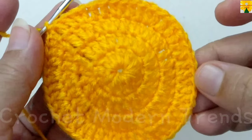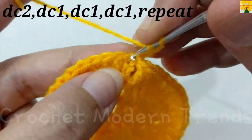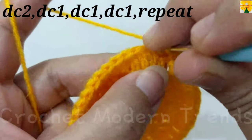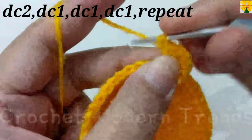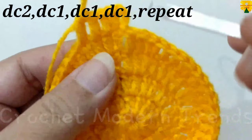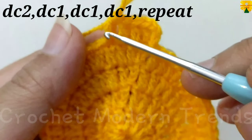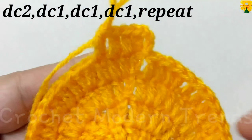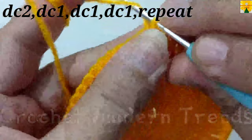When the round is complete, join the stitches on the top of the fourth stitch with slip stitch. On the top of the fourth stitch, chain 3 which counts as a double crochet. In this round do 2 double crochets on the top of a stitch, 1 double crochet on the top of the next, 1 double crochet on the top of the next, and 1 double crochet on the top of the next. Complete the round following the same pattern.